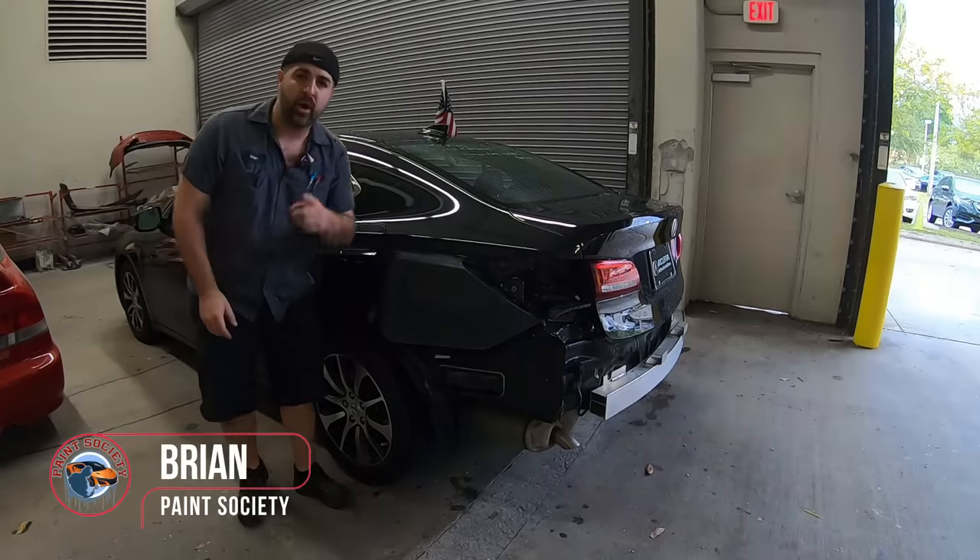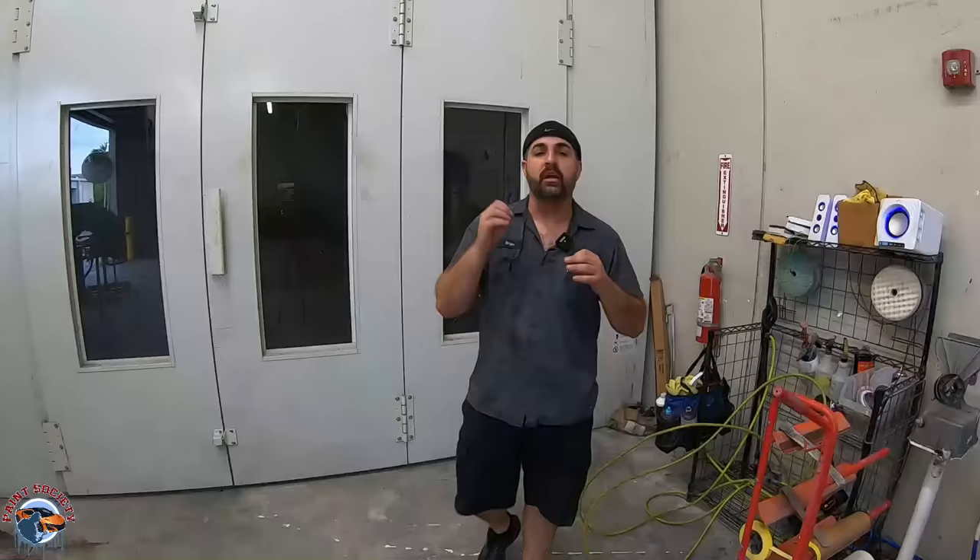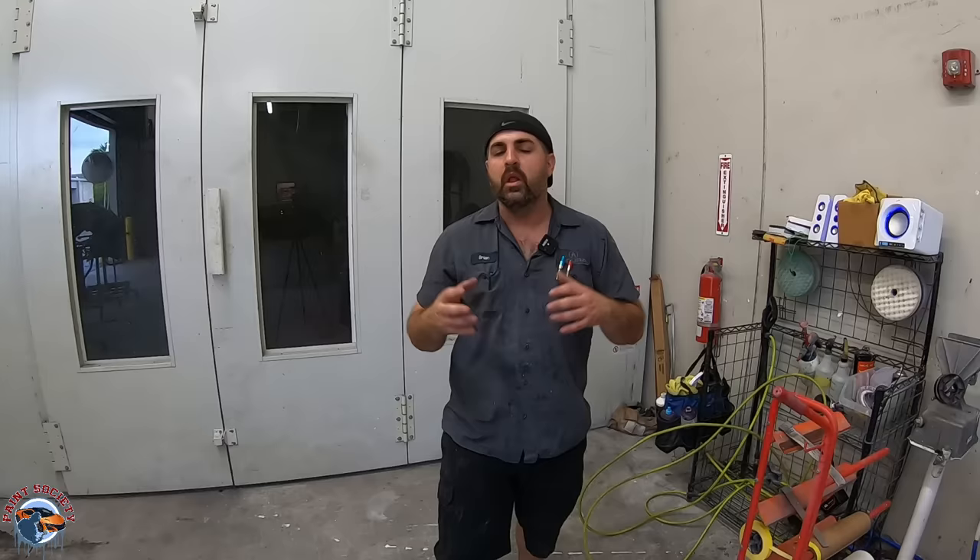What's going on everyone and welcome back to another episode of Paint Society, the channel where the learning doesn't stop when the video ends. Today I'm going to show you how to do a smart repair on this vehicle. As a disclaimer, it's always best to clear coat the whole entire panel in its entirety so you have a good warranty. But in a body shop there are always different types of repairs you have to make, so let's get right into it.